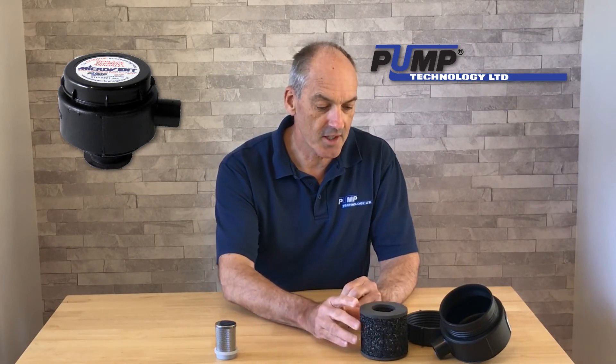These units basically need to be maintained or replaced every 12 months, and you'd install them in a position which was higher than the highest point on the discharge pipework.